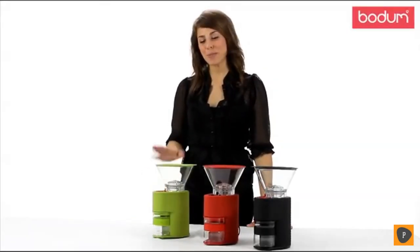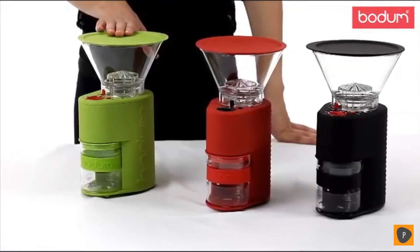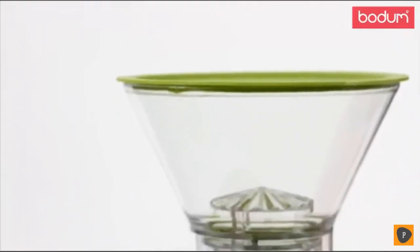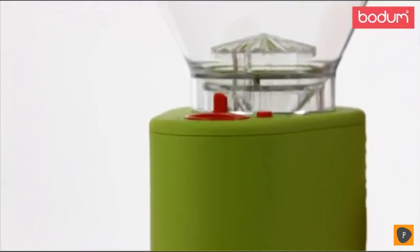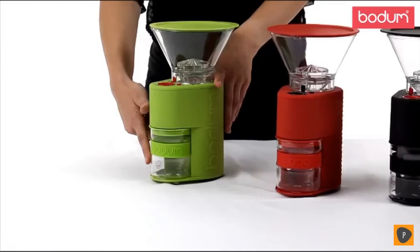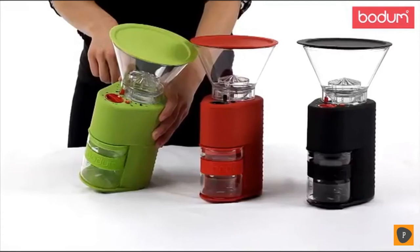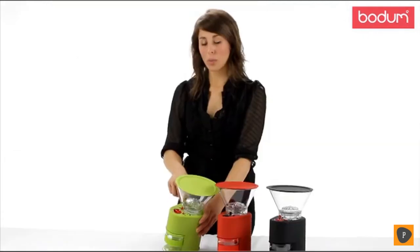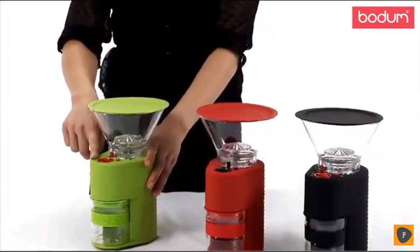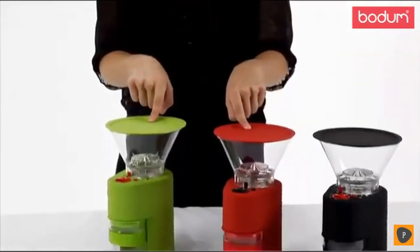Hi, my name is Ashley. I want to introduce you to Bodum's Bistro Burr Grinder — definitely a must-have in any coffee lover's collection. The beauty of a burr grinder as opposed to a blade grinder is that it actually crushes the beans rather than slicing them, which allows the flavor profile to remain intact. The catcher is made of borosilicate glass, which helps eliminate static cling. There are several settings allowing you to grind coarsely for a French press all the way to finely for espresso, plus a timer feature to set the amount of grinding time you need.